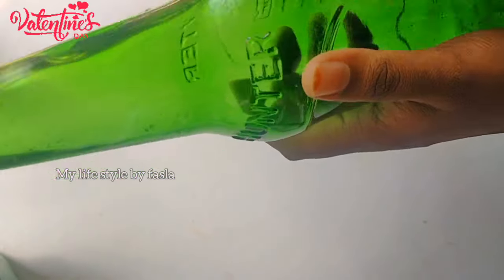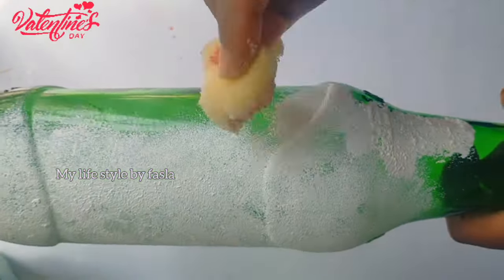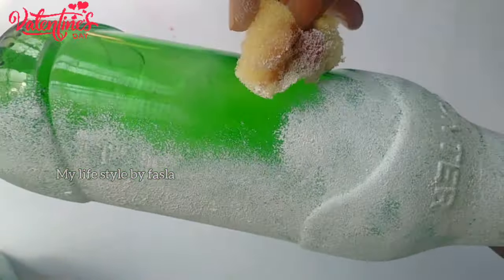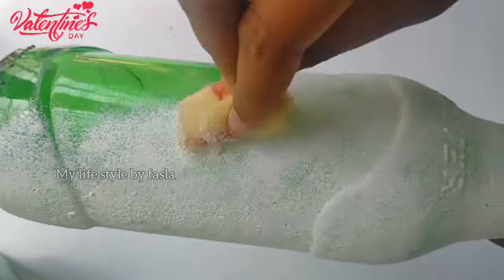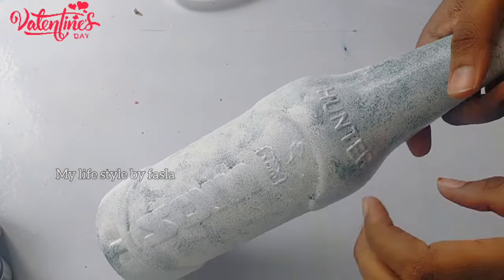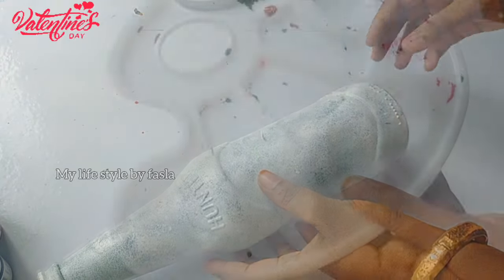We are going to clean the boat with a base coat. We are going to dry the boat with a white base coat and a painting palette.